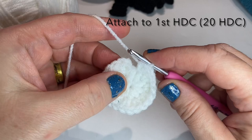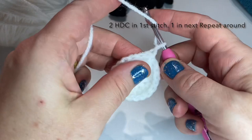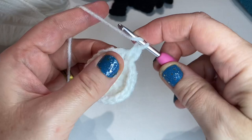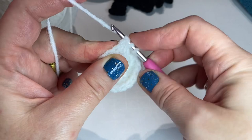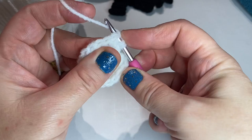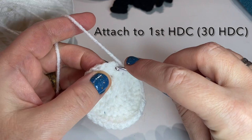Attach to first half double crochet with a slip stitch. Chain one. Two half double crochets in the first stitch, and then one half double crochet in the next stitch. We're going to continue this pattern all the way around. I'll do the pattern one more time with you — two in this stitch, one in the next — and then we'll pause and finish the round. Continue with two in a stitch, one in a stitch, until you get to the end of the round. Attach to the first half double crochet with a slip stitch.